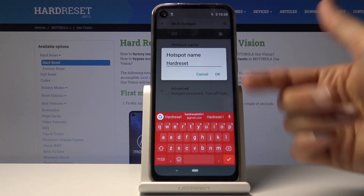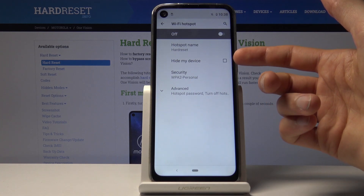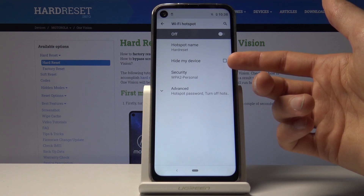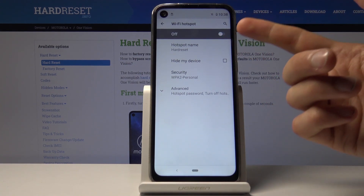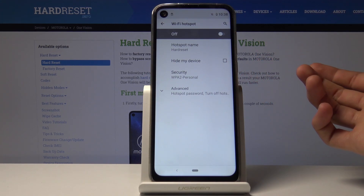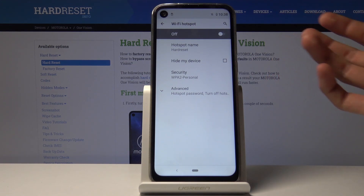You have 'Hide My Device' — I would not advise turning this on. This will hide the network name from the list of Wi-Fi networks, so you would have to scroll down in your Wi-Fi list, find a button to add manually, type in the name of the Wi-Fi, and then add a password. It just removes the convenience of simply tapping on the visible network and entering a password.